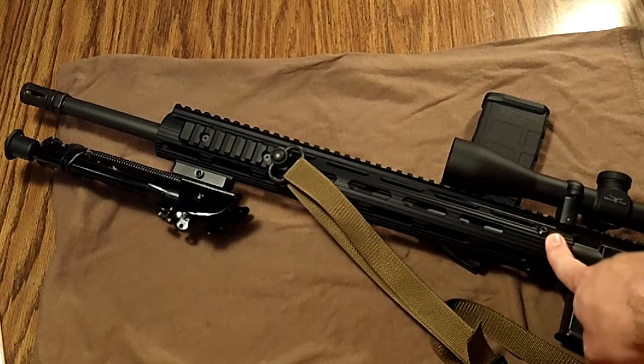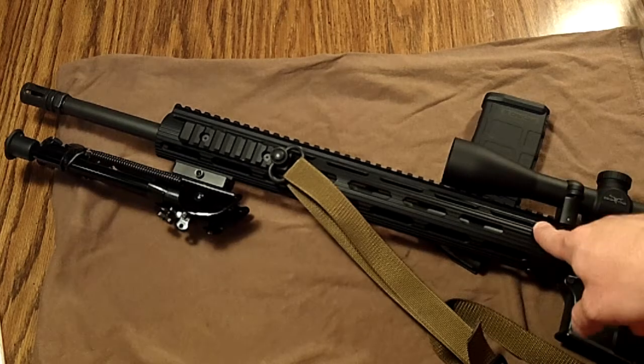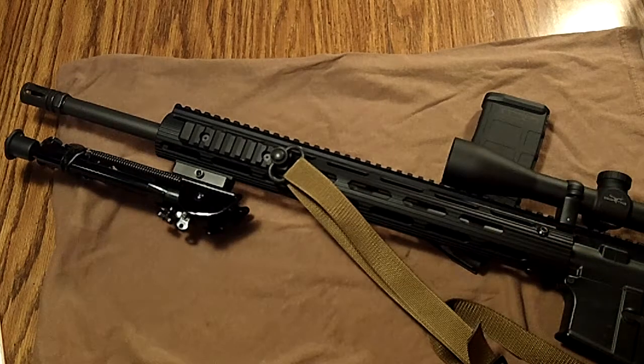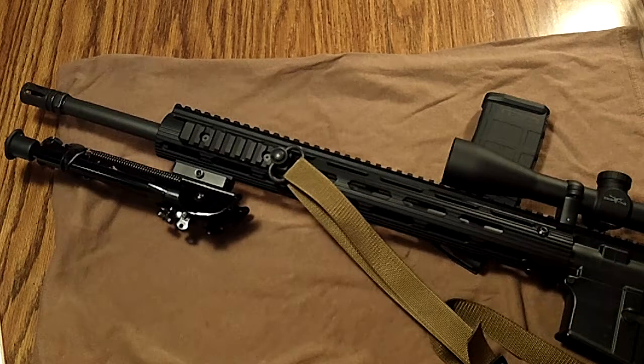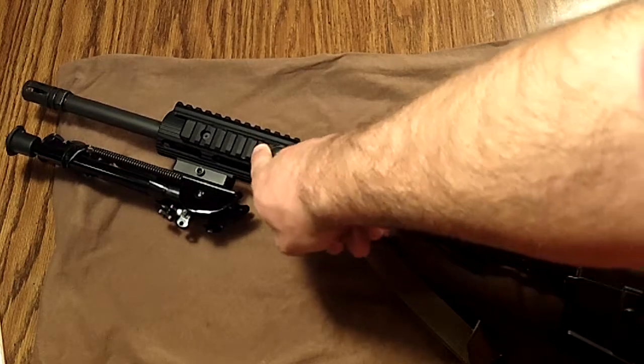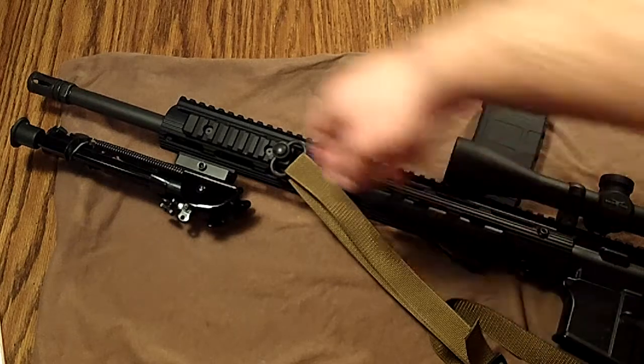Those rail attachment screws have never come loose in all the years I've had it and the hundreds of rounds I've put through it. If you're doing super high round counts you should probably retighten them periodically, but I blue Loctited them and haven't had a single problem since installation — same with the front rail sections.